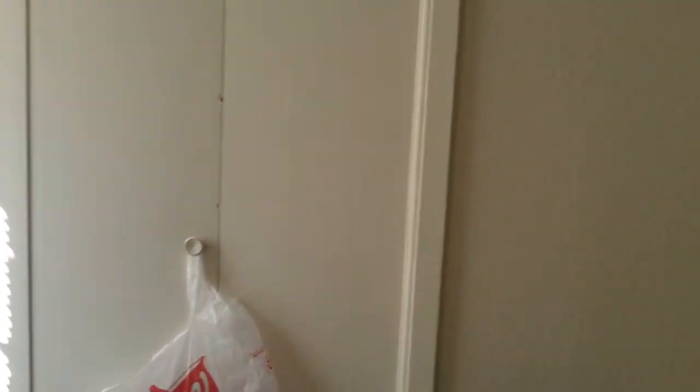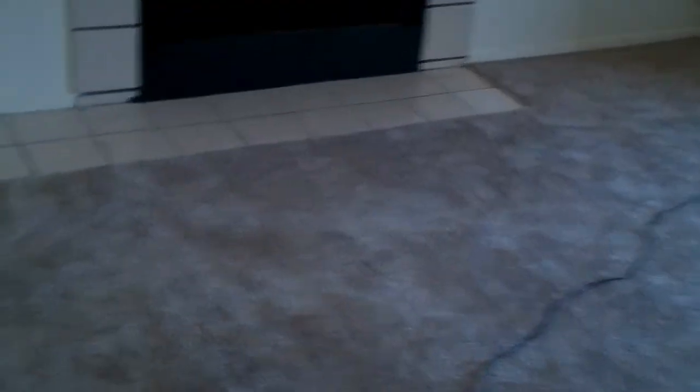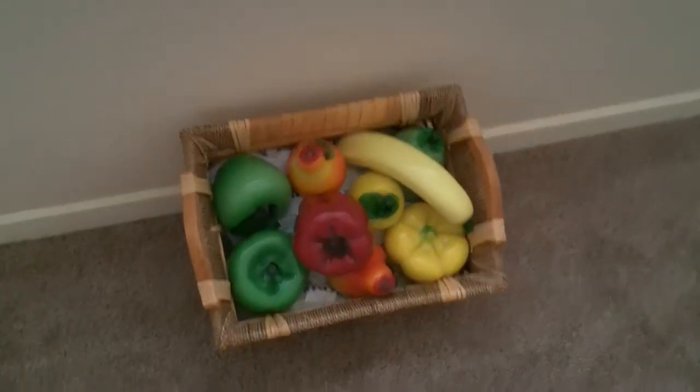1080p video — this is indoor video, just natural lighting. We got our wifi on the chair to try to get a little more range out of it. Not real fruits and vegetables. Fluorescent lighting overhead.